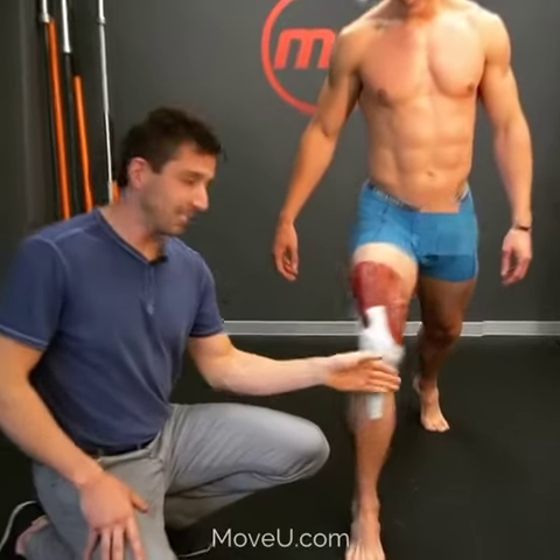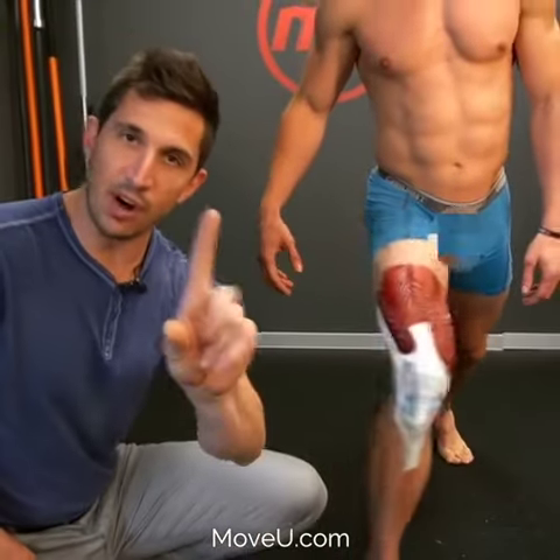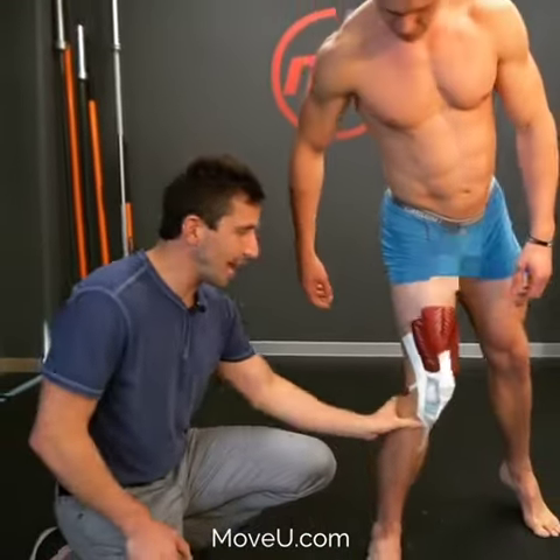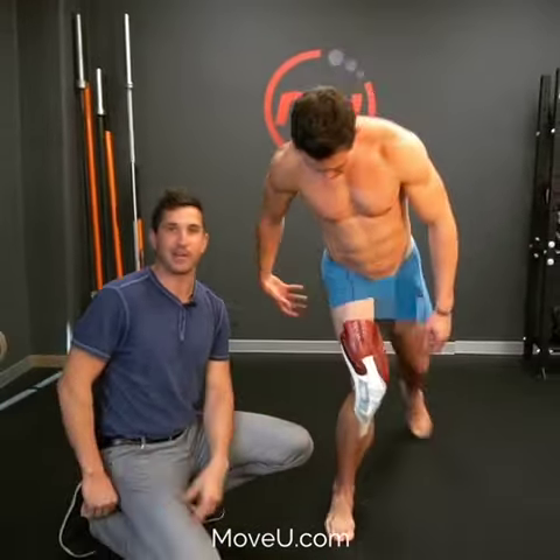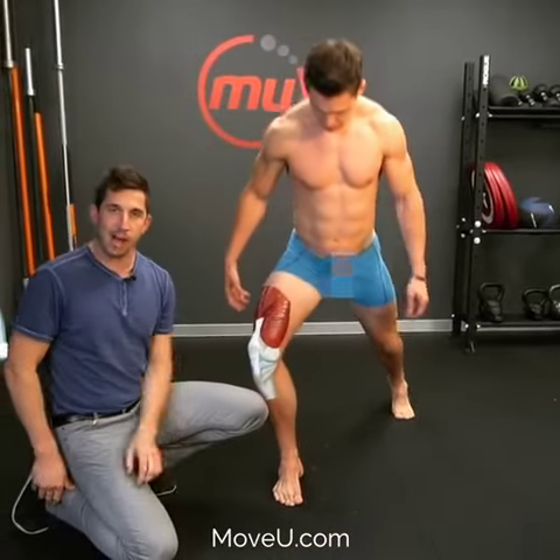Your meniscus — you may be getting medial meniscus pain, lateral meniscus pain. Anything up in the knee here is often caused from one of two things: the knee is either collapsing inward too much when you walk, when you run, when you live your life, or you're trying to twist it outward too much and it's causing the opposite problem.